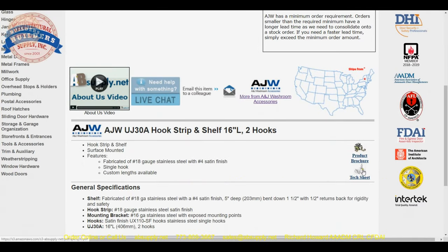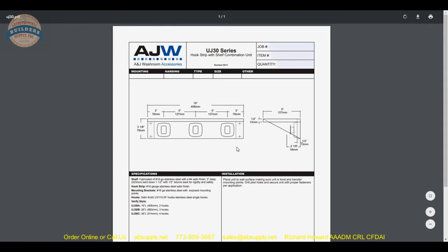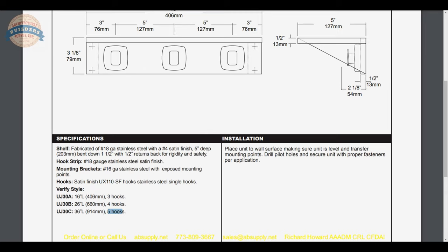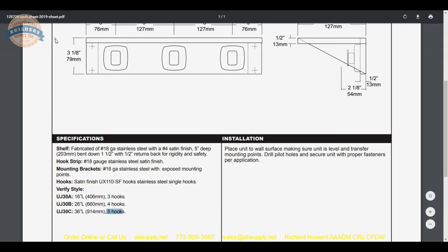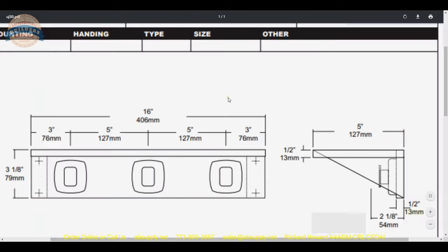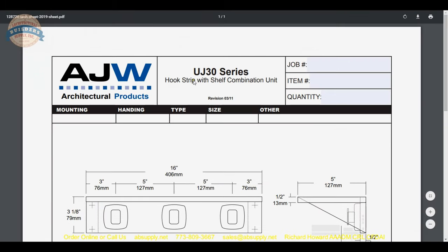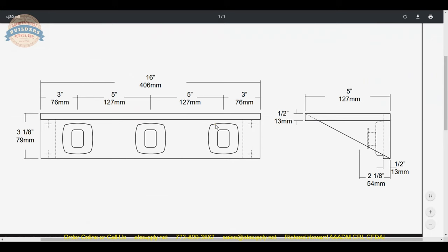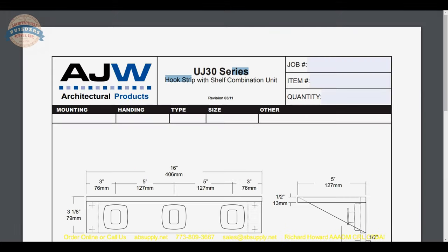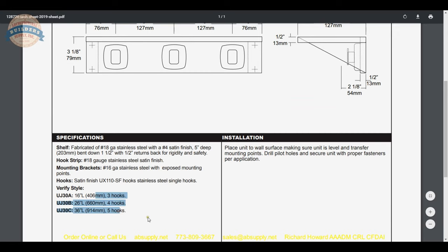There was an old technical data sheet indicating 2, 3, and 4 hooks, but the new sheet lists 3, 4, and 5. This technical data sheet is dated 2011, and the one we received in late 2019 has the same revision date. The factory confirmed that the old hook quantities were incorrect and that the increased quantities are indeed correct.